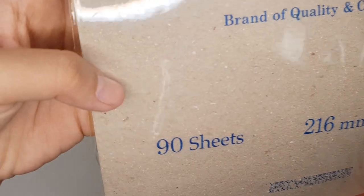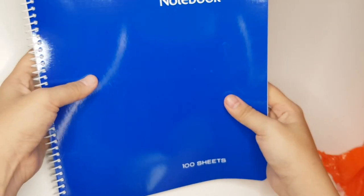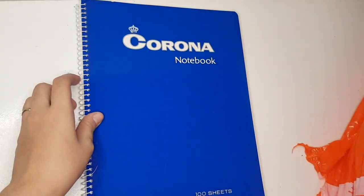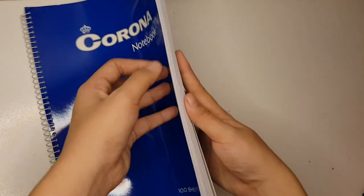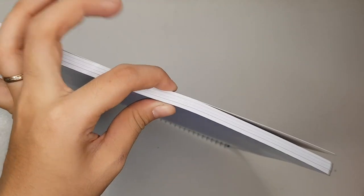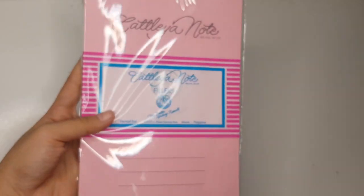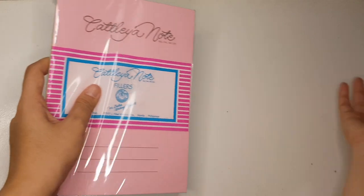Last two items na tayo. Second to the last, Corona Big Notebook — kasing pangalan siya ng virus. Ang price nito ay nasa 143 pesos. Pricey siya kasi yun nga, makapal tapos malaki. Para to sa subject na super duper major na, masyadong maraming kailangan isulat. Last item, Katlea Note Fillers — assorted ito nung nareceive ko. And this is just 62 pesos.